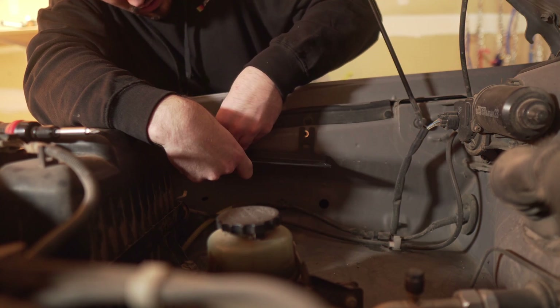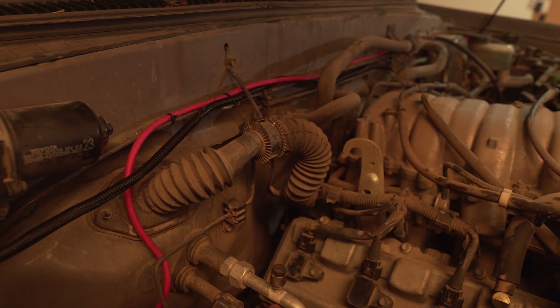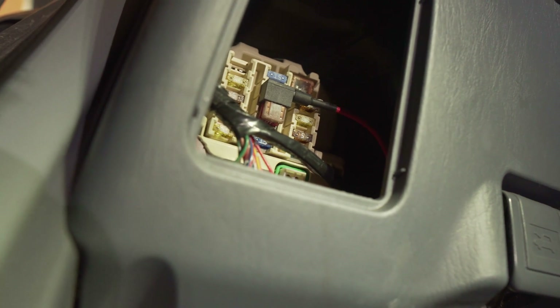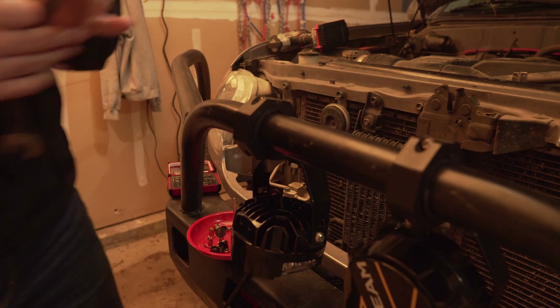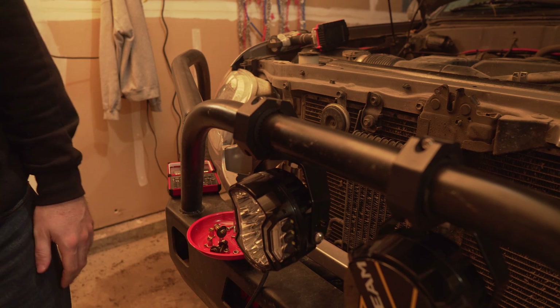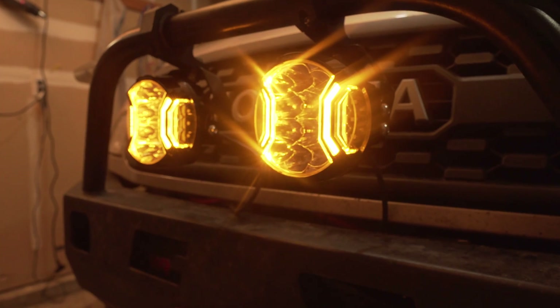You're going to mount the panel, provide power from the battery to the fuse block, then connect the fuse block to an accessory power source — the easiest option of which is the provided fuse tab. Then connect the switch to the fuse panel and add your lights. It's really as simple as that. If you have any issues, double-check your connections as well as the instructions that come with the kit — they're quite helpful and easy to understand.